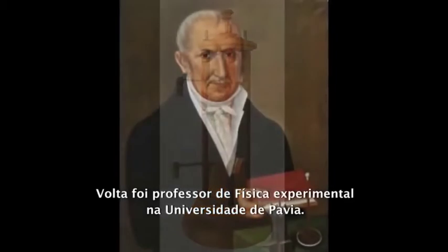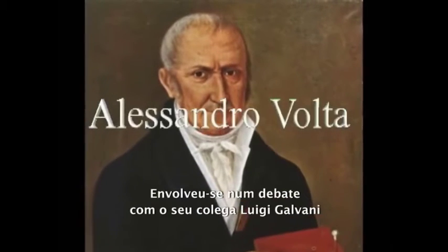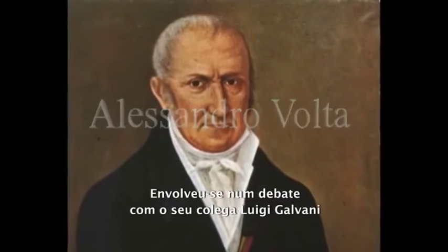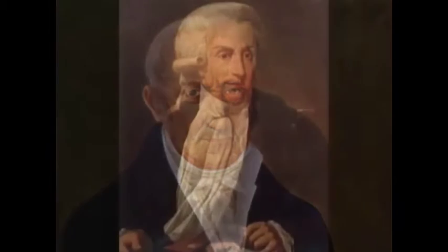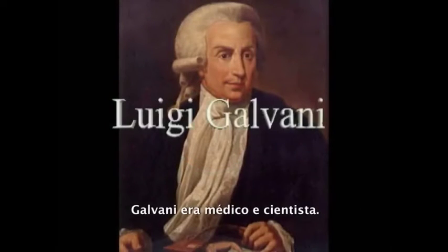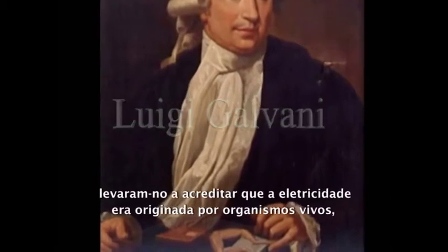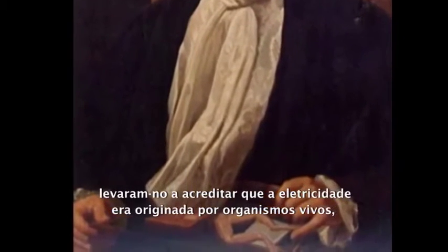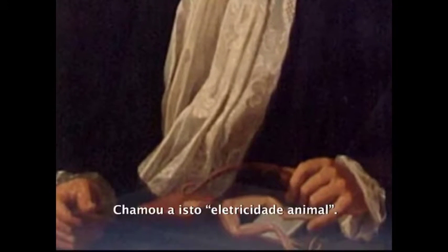Volta was a professor of experimental physics at the University of Pavia. He had become involved in a debate with his colleague Luigi Galvani about the nature of electricity. Galvani was a doctor and scientist. His experiments with different metals and frog muscles led him to believe that electricity originated in living organisms, like frogs. He called this animal electricity.